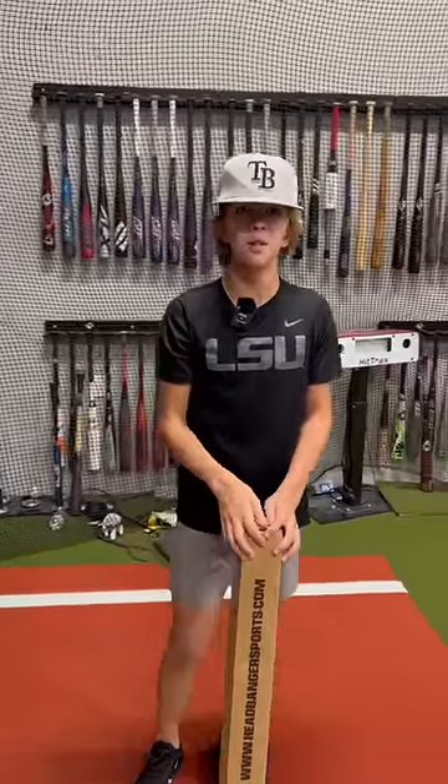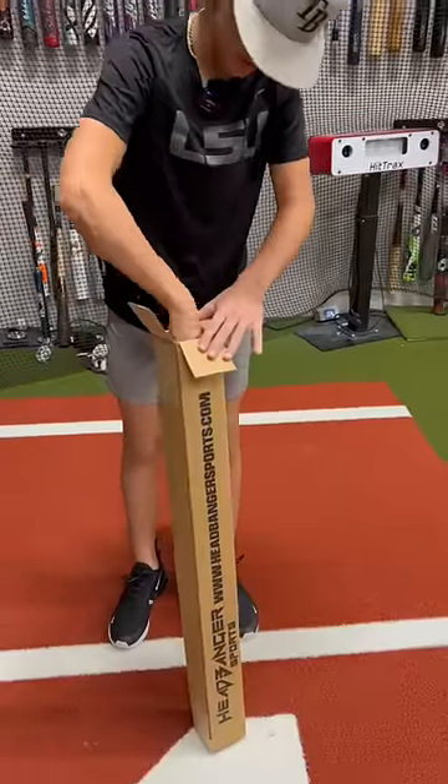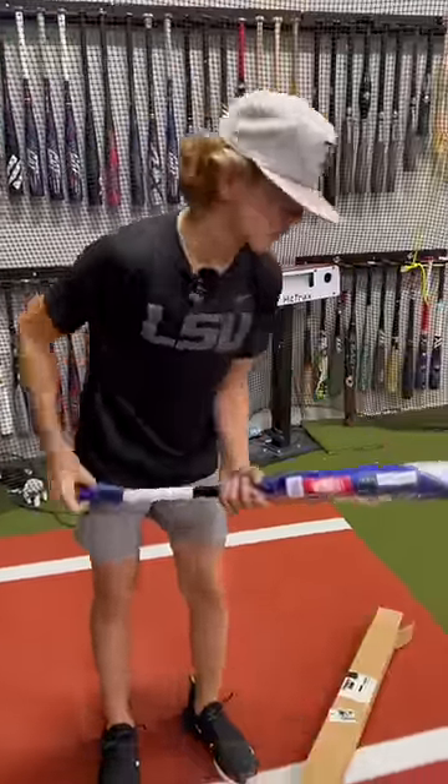What's up guys, Jax here at the Bullpen Training. We just got a package from Headbanger Sports — let's see what we got. Whoa, looks like an Axe bat right here. It's the Axe Avenge Pro Drop 5. Let's go.